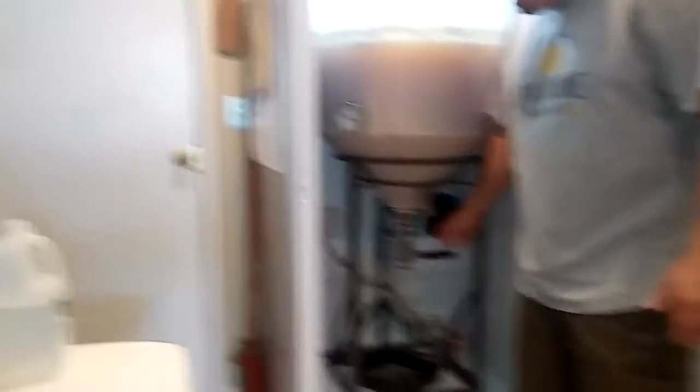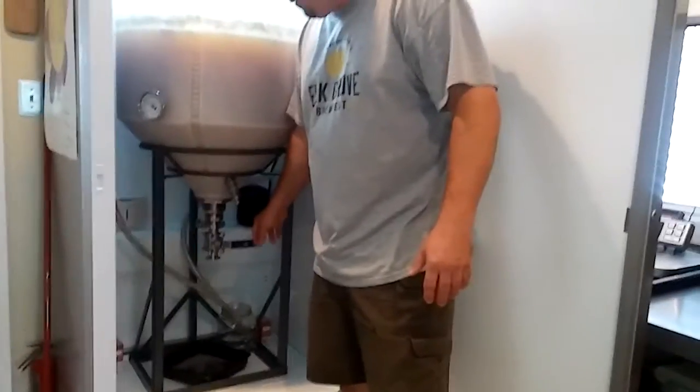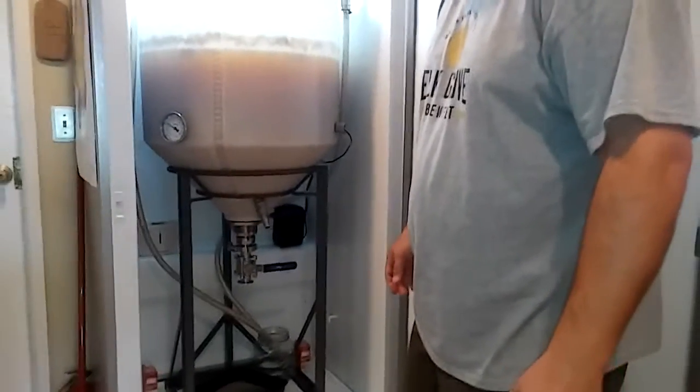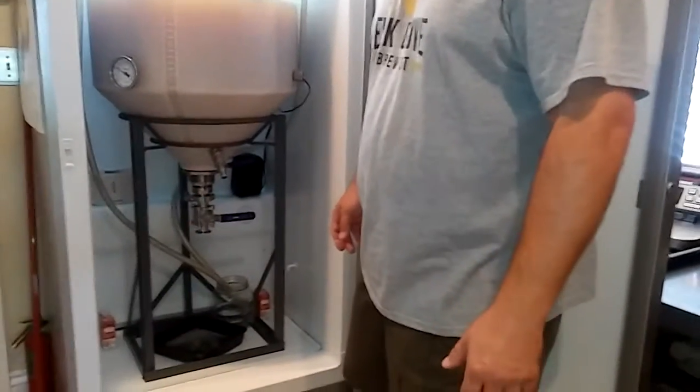Our conical fermenter has a tri-clamp one-inch inside diameter ball valve on it. I like the one-inch because it doesn't seem to get clogged up as easy as some of the smaller valves.